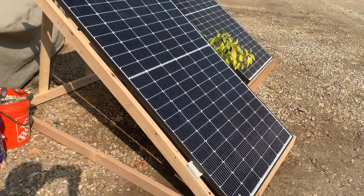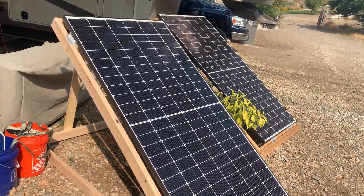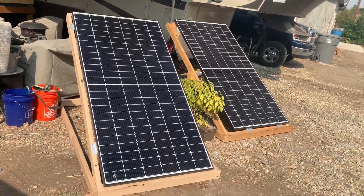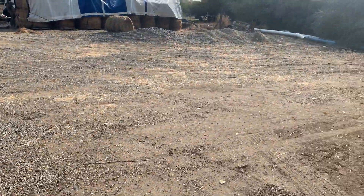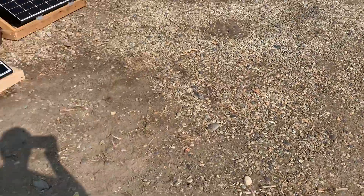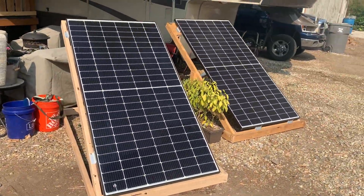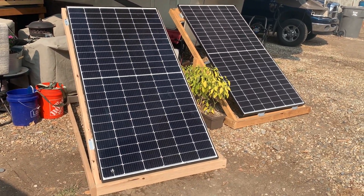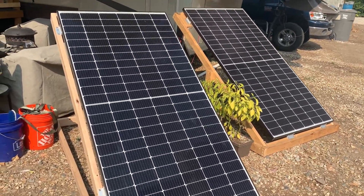Okay, you can see the panels are pretty much in full sun right now. It's almost right — bringing the camera up — almost directly on them, so it's hitting them pretty good right now. Like I said earlier, about just shy of 500 watts.